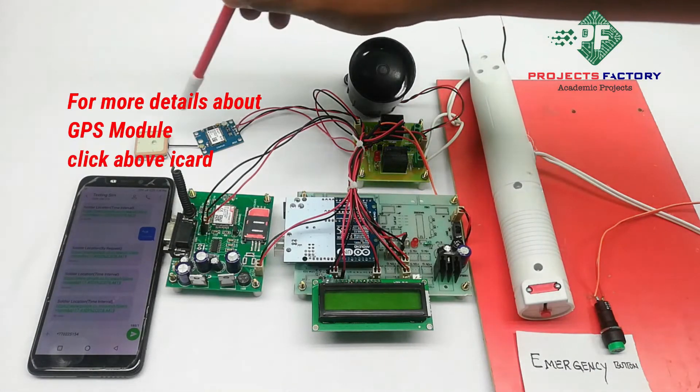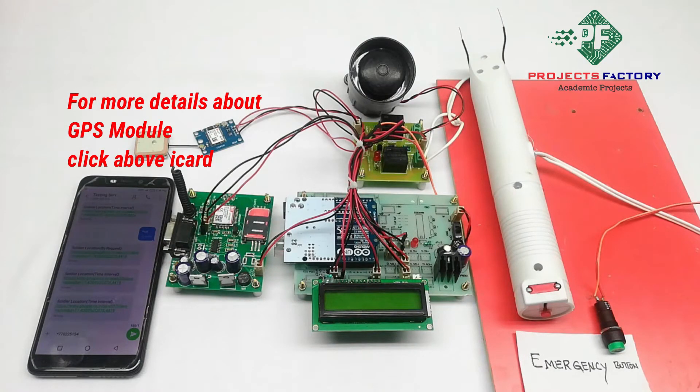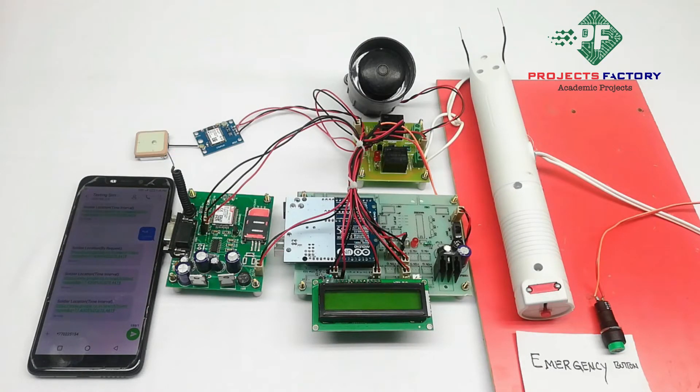Here is the GPS module and antenna. The antenna always faces the sky, so we have to keep the GPS module in an open environment with open sky. GPS will take a long time to get accurate readings indoors, so keep it in an open environment. Sometimes GPS will take a few minutes to get latitude and longitude values.